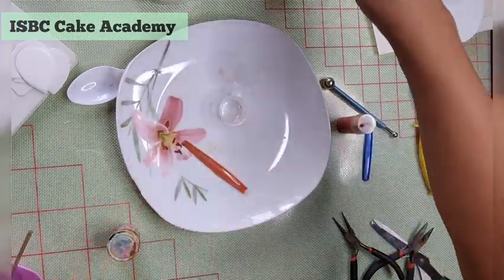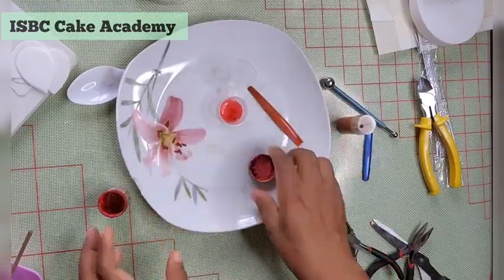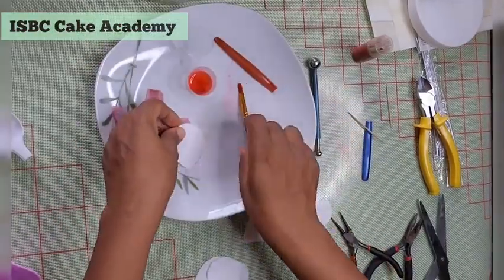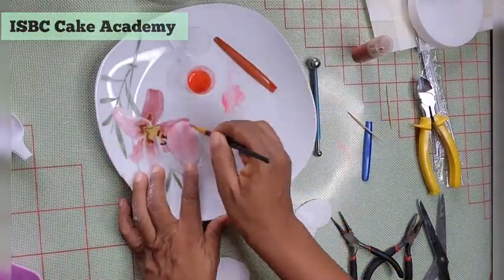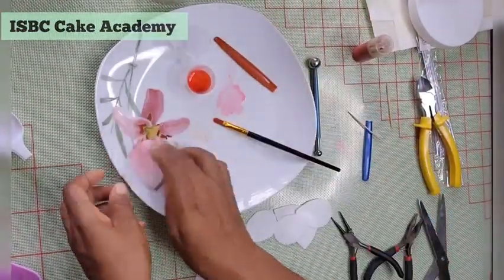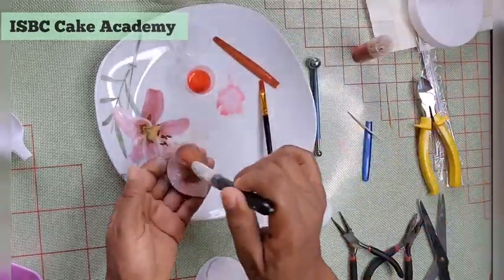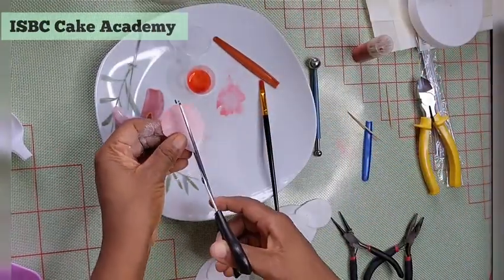Now it's time to paint our petals individually. This mixture is made with vodka, glycerin, and food color. Paint each petal gently, and you can add some cornstarch to prevent them from getting sticky.